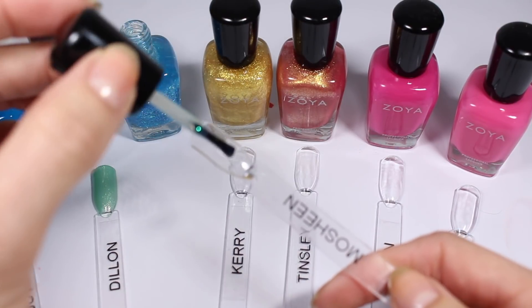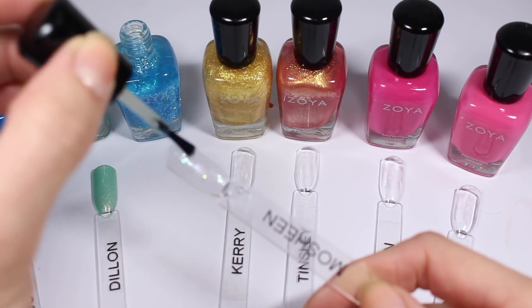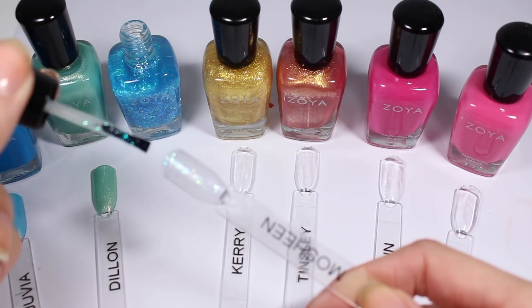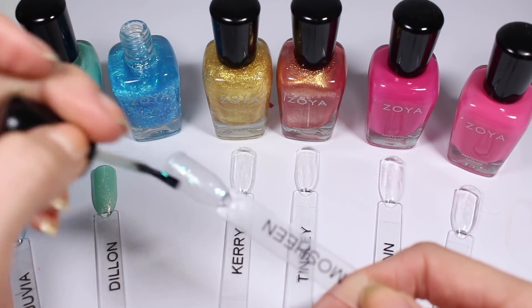Next up is Mosheen, and I really love this one in the bottle. But I think on the nail it has kind of a funky base color — like it's too clear, you want it to be a little bit more blue. I think this is supposed to be a topper so that's probably why. I'm excited to see how it builds up.